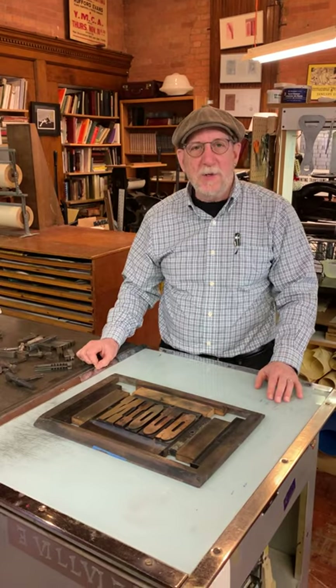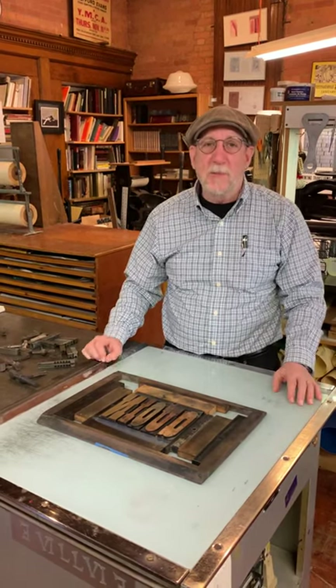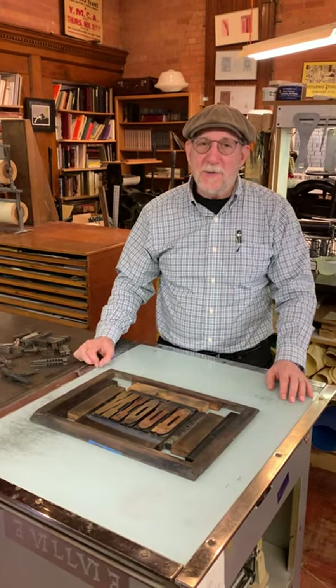Hi, I'm Mitch Cohen, Flower City Arts Center. This is another installment of Say Yes to the Press.